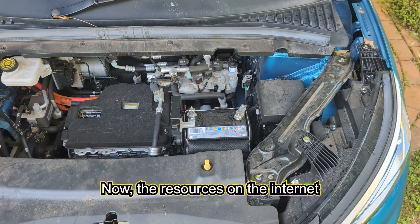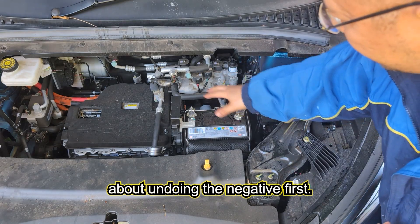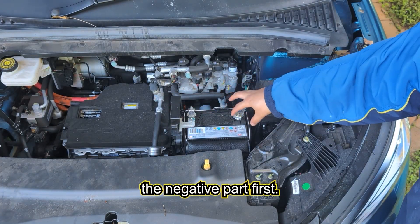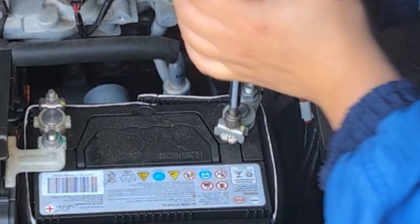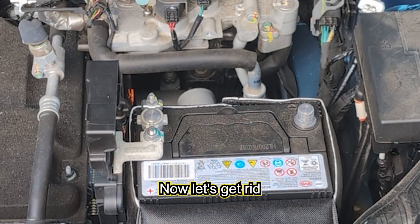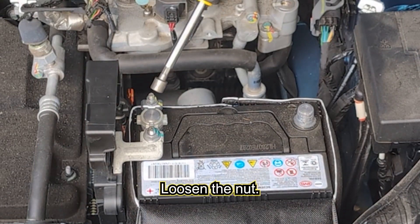Resources on the internet are very particular about undoing the negative terminal first. This here is the positive — don't touch that yet. We're going to unscrew the negative part first. Now let's get rid of the positive terminal and loosen the nut.